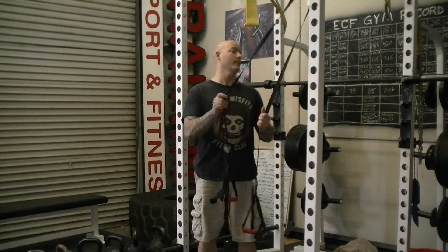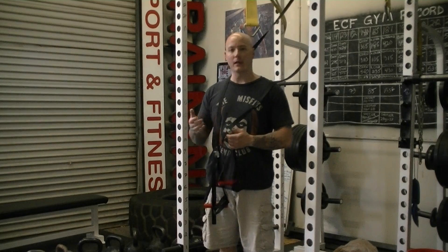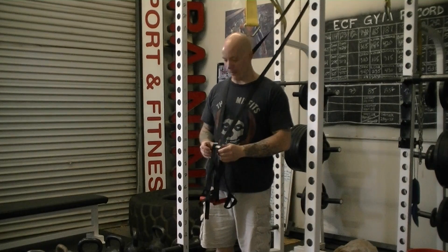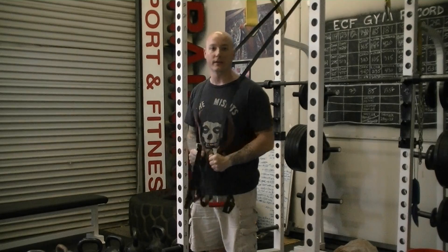I prefer Lifeline's Jungle Gym just because this is a very easy to adjust suspension trainer. It's made by Lifeline USA. All you have to do is squeeze the clip and slide the handle up and down. It's much easier to adjust than some of the other ones on the market. Plus, I just think the people at Lifeline are a really good group of people. They put out good quality products and I've never had an issue with any of their products.